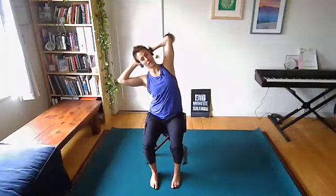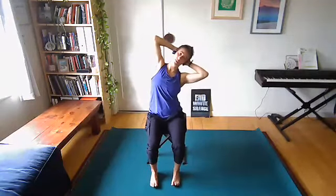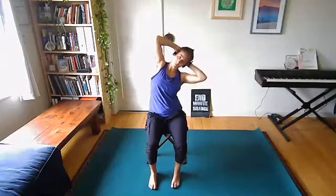Bring hands behind the head — or keep arms crossed in front of the chest if that's easier. Come into a side bend to the left and push your head back into your hands. Come back to center, then side bend to the right and again push your head back into your hands — we want to keep the chest, neck, and head open, not curled forward. Eyes and nose stay pointing forward. Go back and forth a few more times.